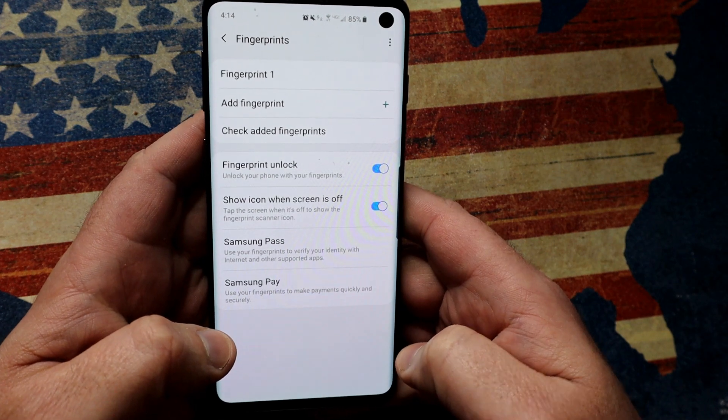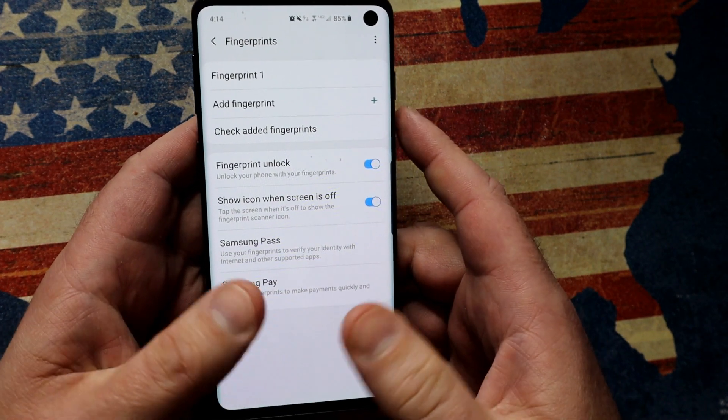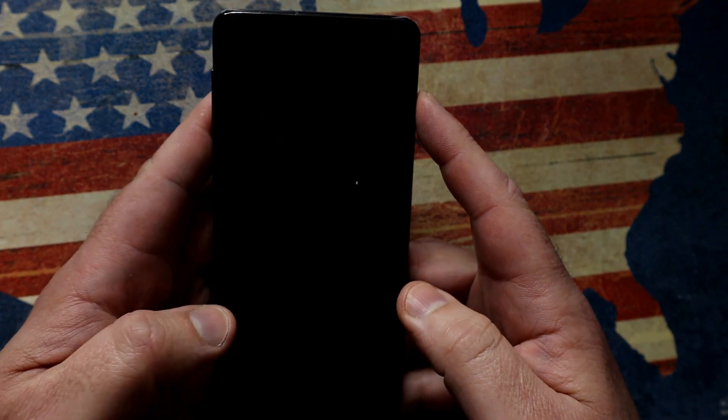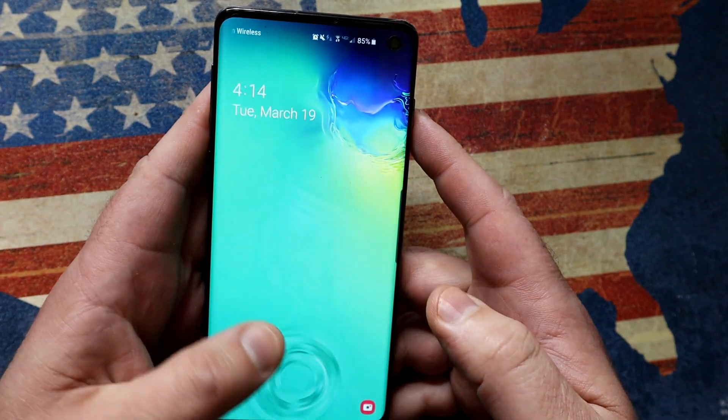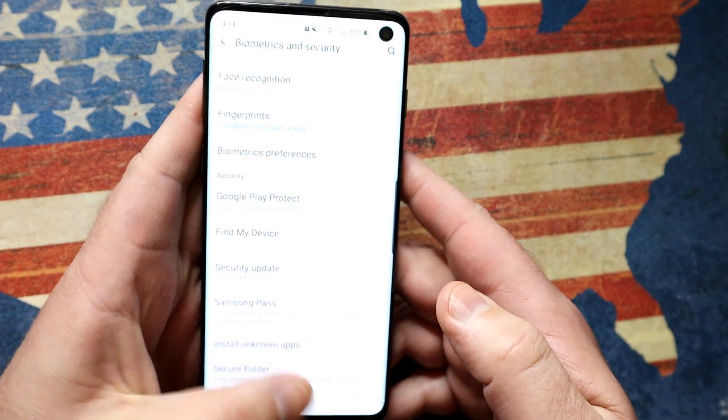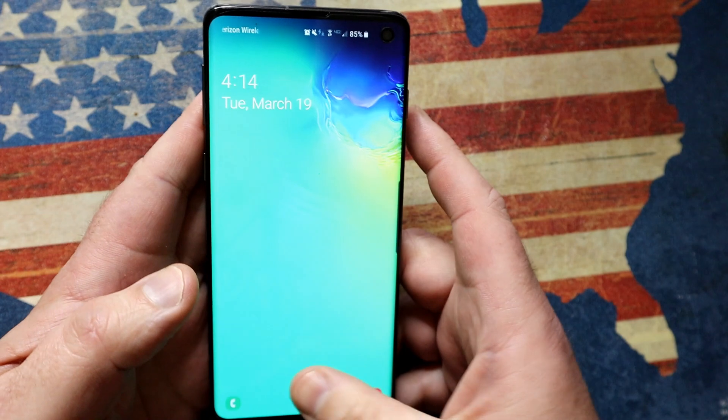Okay, so now I've used both thumbs in the same slot, alternating left hand and right hand until it's registered the fingerprint. Now look how much quicker it is to unlock the phone. In fact, I'm even getting confused between locking and unlocking it happens so quickly. So this is going to make the world of a difference.